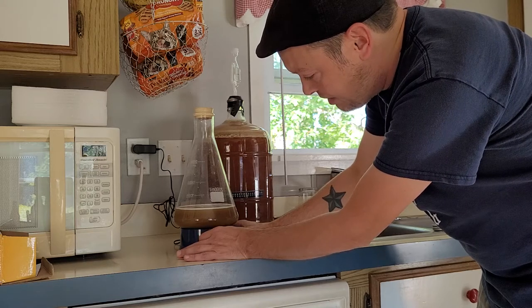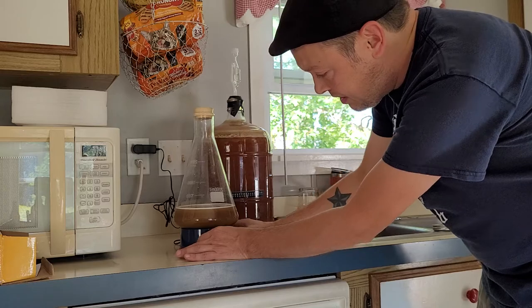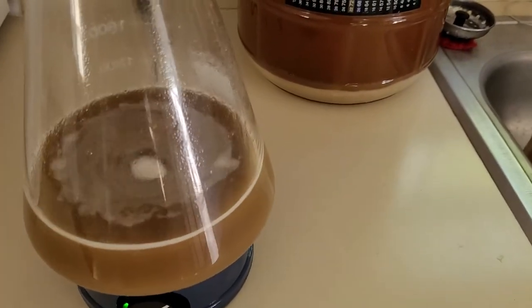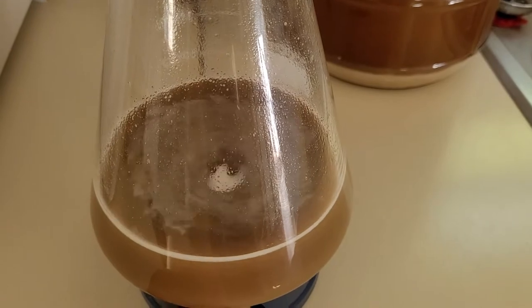You have to start out kind of fast, then you have to turn it back a little bit. And that's it - I'm gonna have that stir plate going. Let it stir up a little bit.